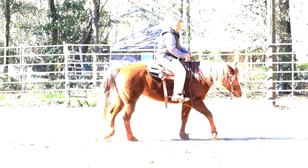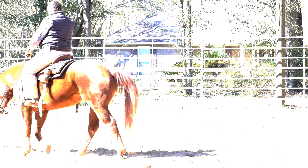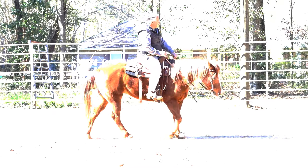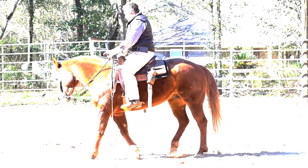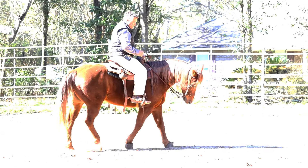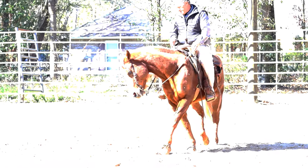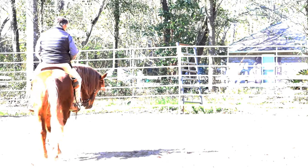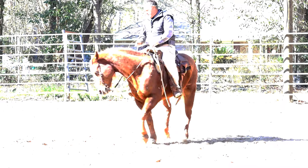When you see him speeding up, I'm not doing anything but clucking and asking the back end to engage. See how he's wanting to tip his nose to the outside — that's a habit he has and it kind of gets his inside shoulder out. So I need to work on getting his body position correct. Right now I've got both legs in his sides, both spurs asking him to pick his back up, drive forward. Now I'm going to open my right leg and ask him to step around.